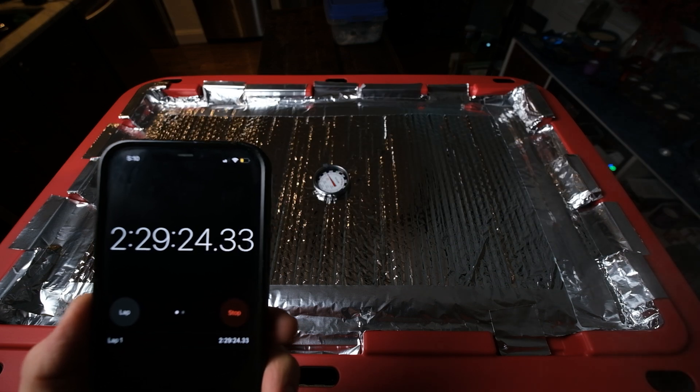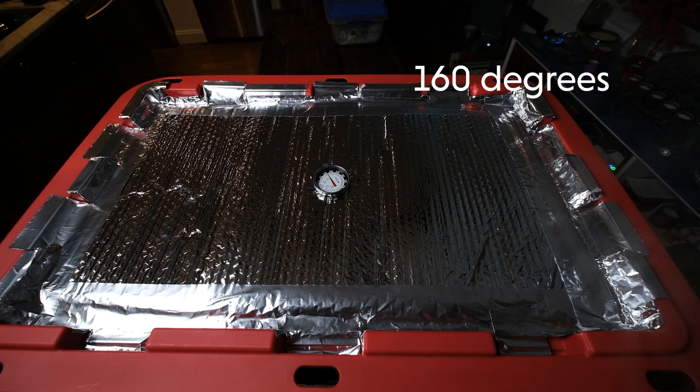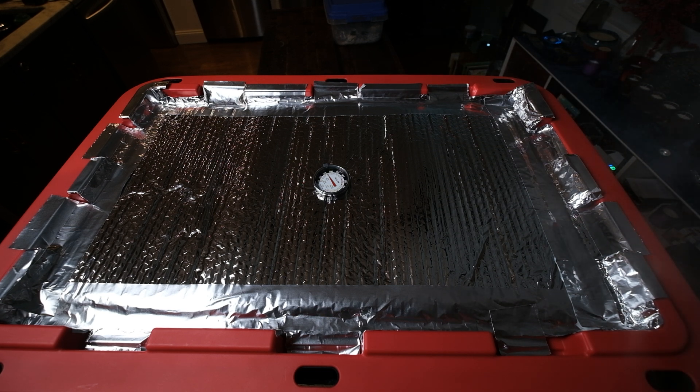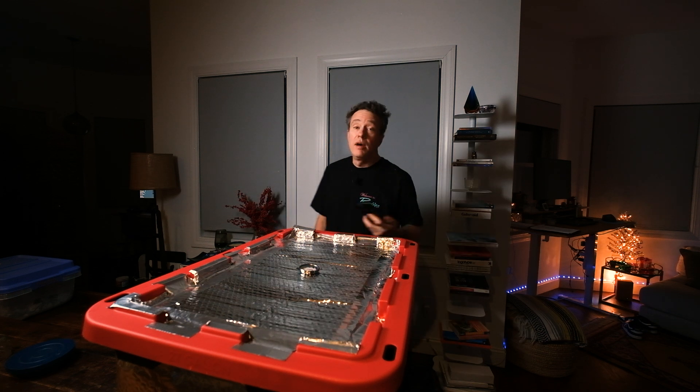All right, we are just about two and a half hours in and we're right at 160°F. I'm going to start a two-hour timer. Once it hits 175°F, I'm going to cut the steamer off to save some water. When I notice the temperature starts to decline again, I'll cut it back on — I just have to babysit this thing.